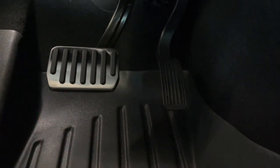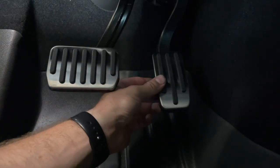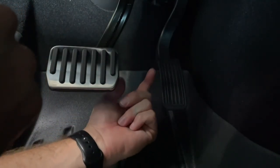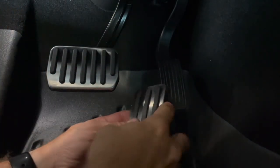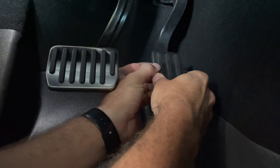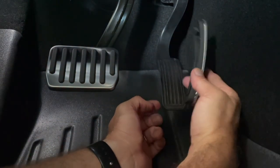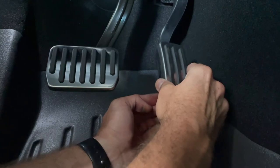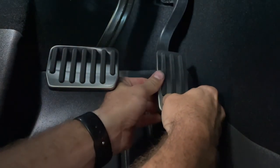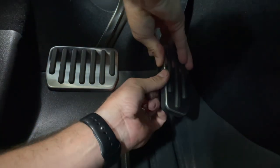Next we're going to move over to the accelerator pedal. You'll notice that pedal is plastic and this new cover goes right over the top. It definitely doesn't go anywhere, unlike the other pedal. My initial thought was to start from the sides, but I noticed maybe I should start from the bottom corner, working it from both the bottom and the side.